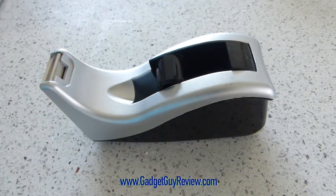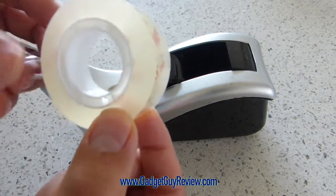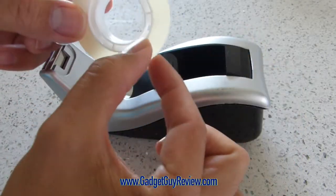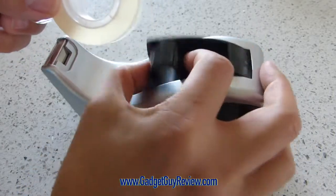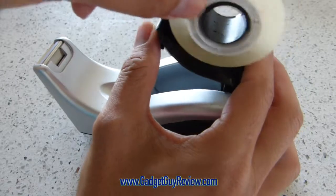I did want to show you how to install a piece of tape. It'll take rolls of tape from a half an inch to a three-fourths inch. What you want to do is flip this black part up and put the roll in there.